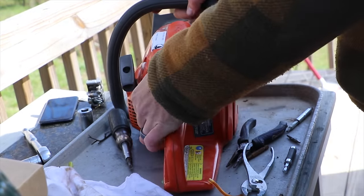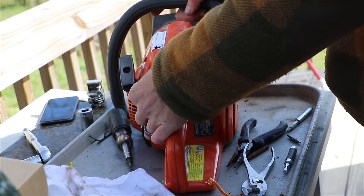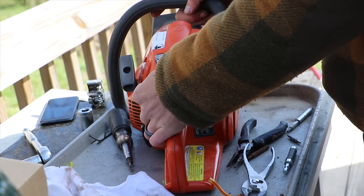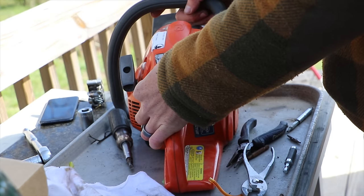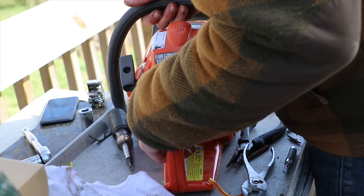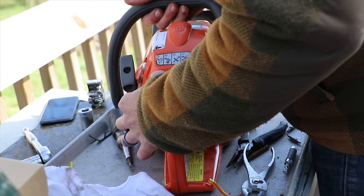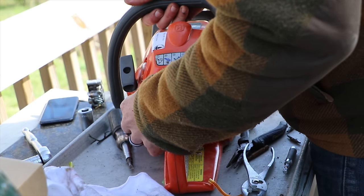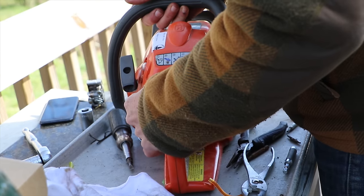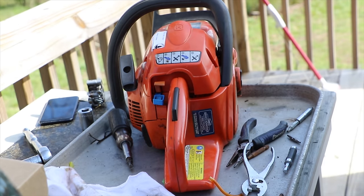It is that easy to replace the carburetor in your Husqvarna chainsaw — and I assume a lot of these chainsaws are fairly similar in how you access and replace it. When I'm done with a project like this, I like to go over my on/off switch, clutch, and press the trigger a few times to make sure everything is working correctly. This is a fairly easy repair — it took me no more than 20-30 minutes and would have cost over $100 at the repair shop. The entire kit was $29 on Amazon — link below.